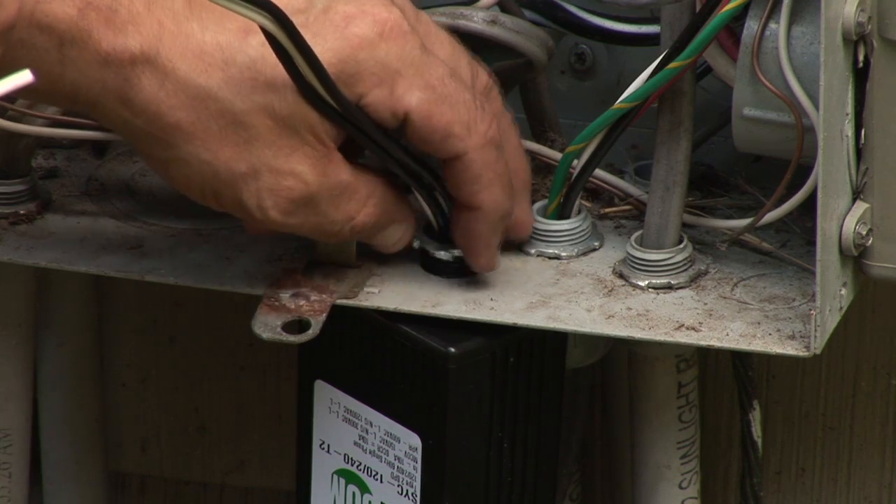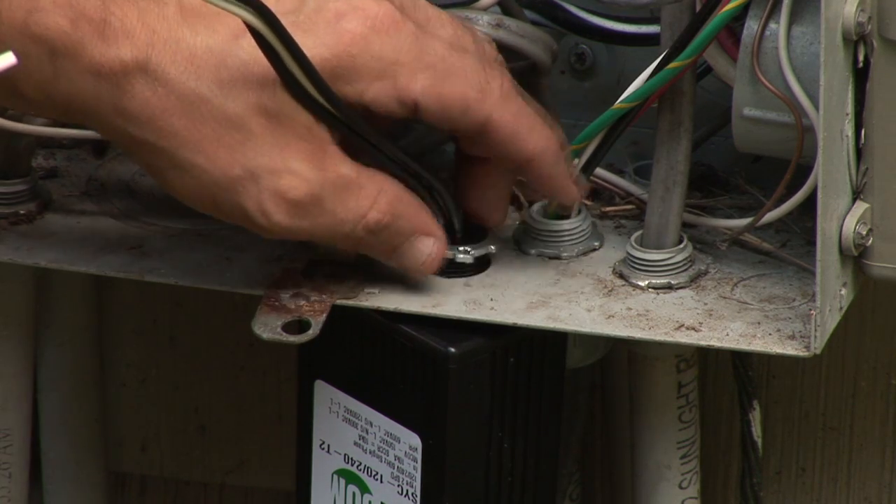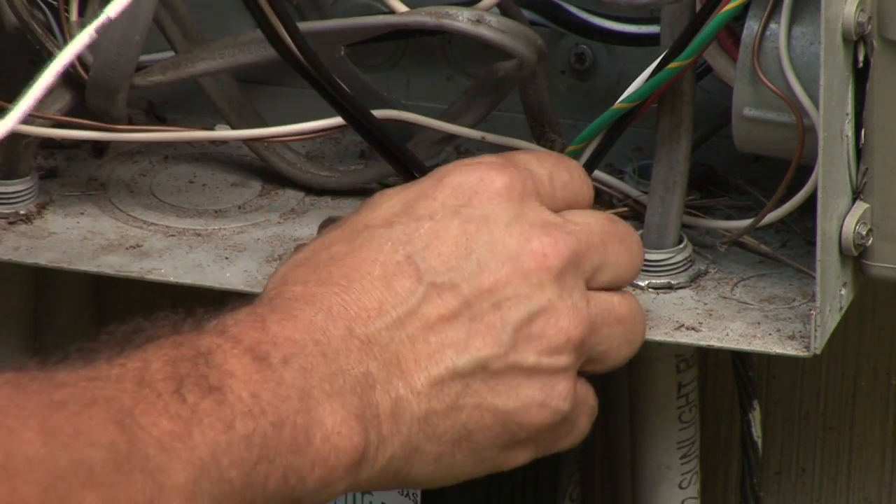Hi, I'm Nick Morrow with CJSElectric7.com and today I'm here to show you how to install a whole house surge protector. First thing you're going to need is a good surge protector, one that's got an indicator light, and this is not an easy task. You'll be working in an electrical panel, so if there's any kind of doubt, please hire a local electrician.